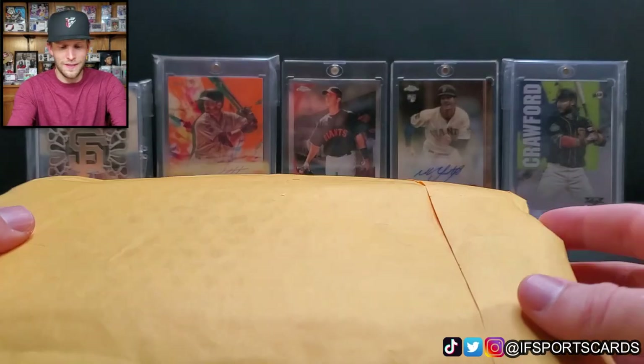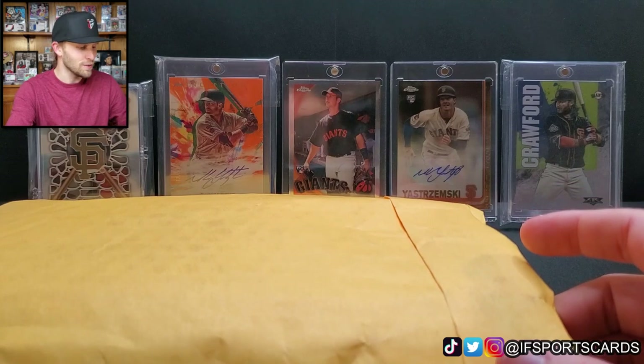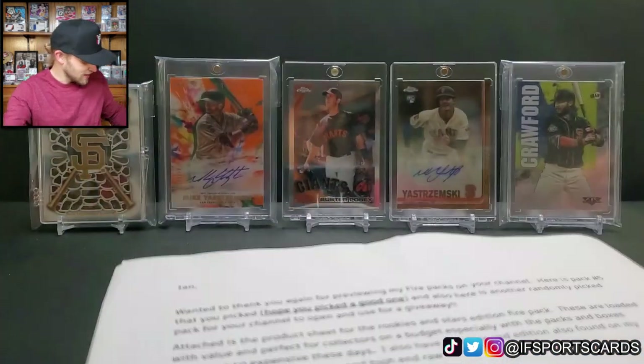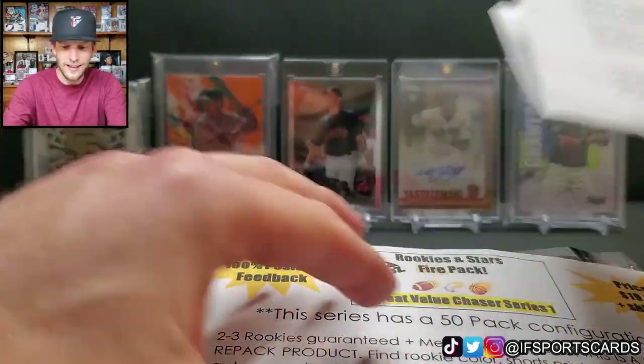Hey, what's going on YouTube? The channel is Sports Cards, my name is Ian, and today we have a Monday mail day. One of the pieces of mail is a repack product that I agreed to do a review of. I did open this just to make sure it was what I thought it was.